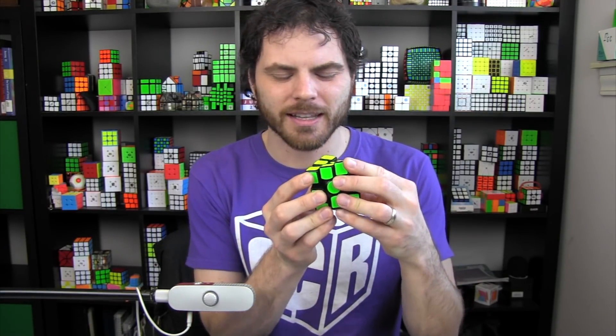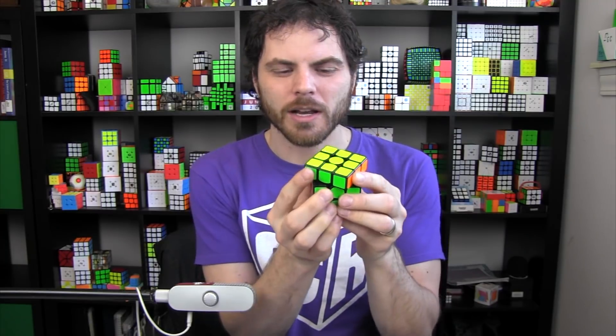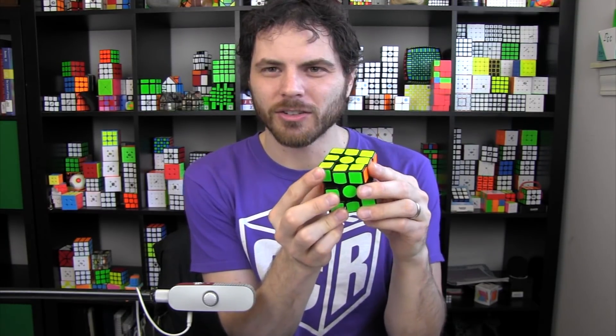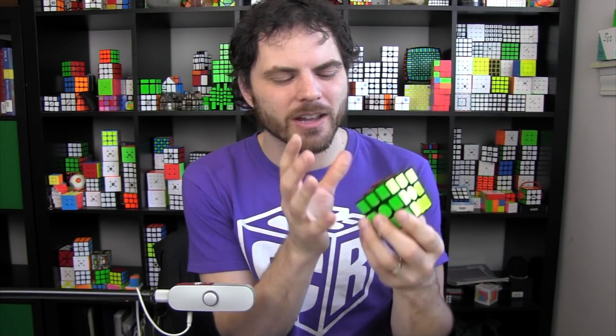There were puzzles back in the day that corner cut very well but were so flexible they were hard to control. When it becomes too flexible, you try to corner cut and it flexes so much that everything catches on each other. When people test corner cutting they keep the cube very stable, but when you're actually solving it, the cube can get very out of shape.